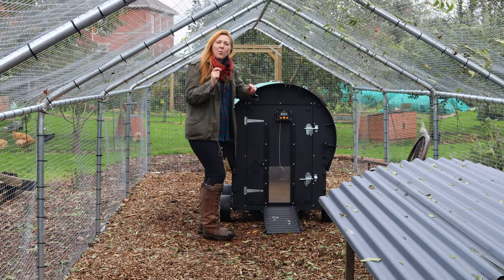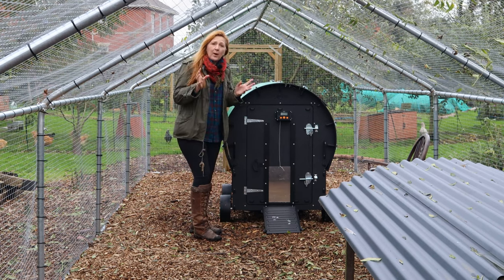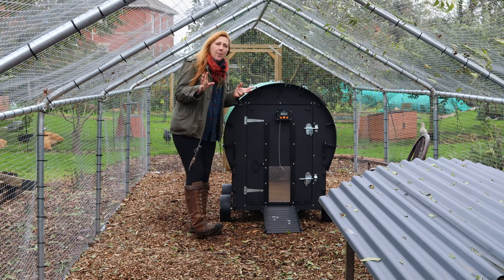Let's have a look at coops. What have we chosen for this ultimate chicken run? Regular viewers of the channel are not going to be surprised that we have chosen two Nostera coops. We've got all four in the range, so why have we chosen the two that we've got?